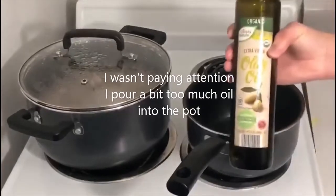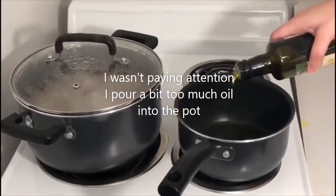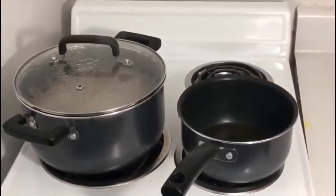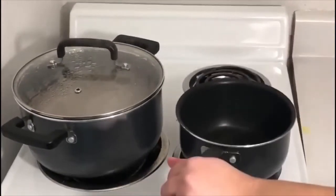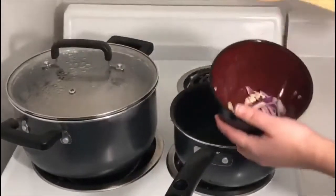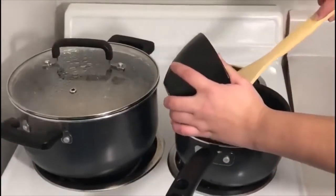Now it's time to pour the oil into the pot. When the oil is hot, I pour the cut onion and garlic into the pot, mix, and leave for about a minute or so.